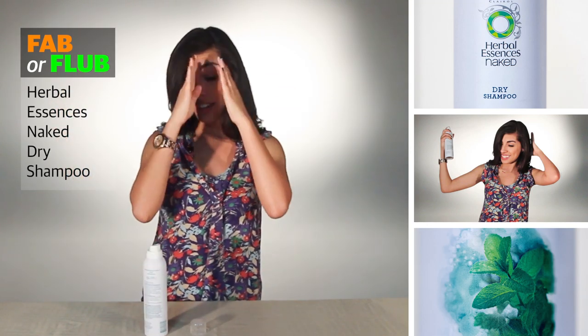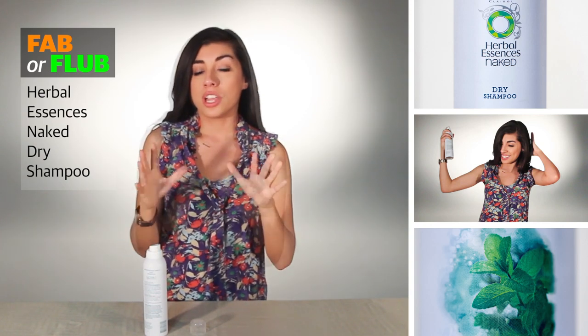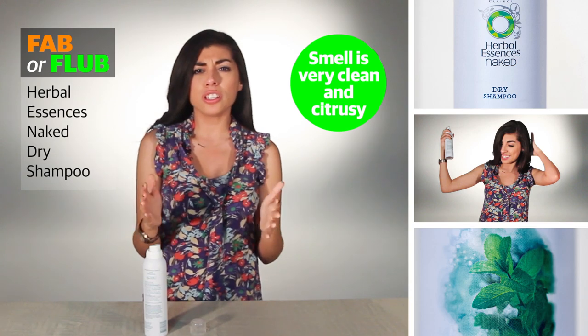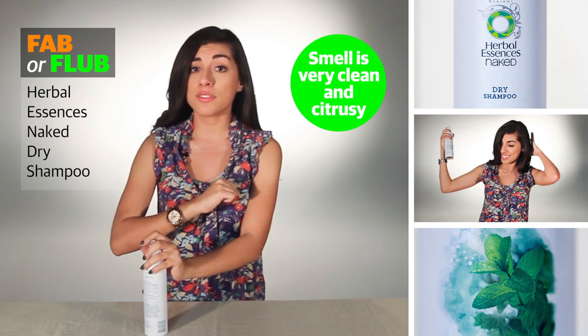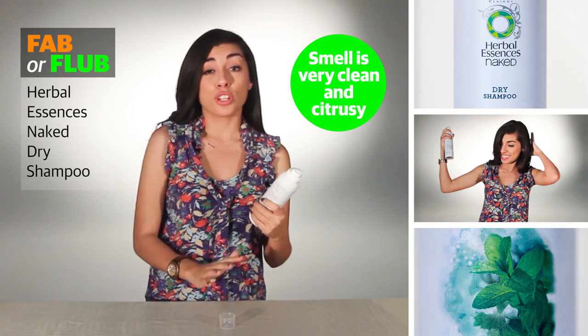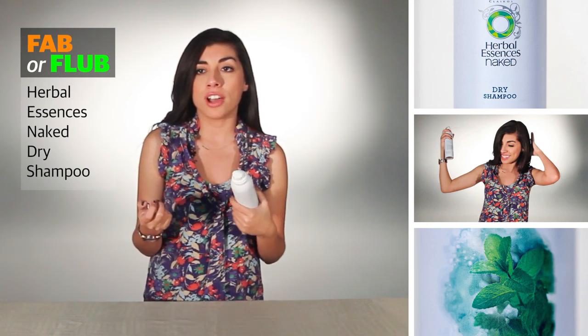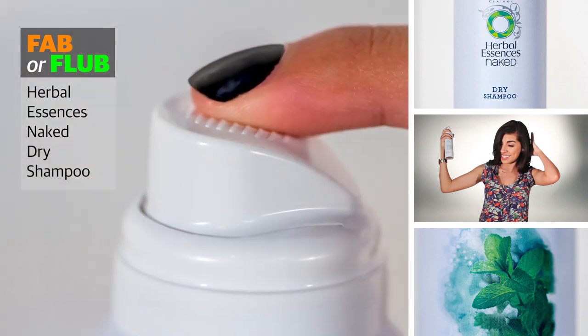The first thing I notice about this dry shampoo — and I still notice it now — is the smell. It's very clean and very citrusy; it's really just a nice fragrance. My Batiste dry shampoo, which I love, tends to be really fragrant, which can be fine, but at times can also be overpowering. This is just a really clean, great smell.